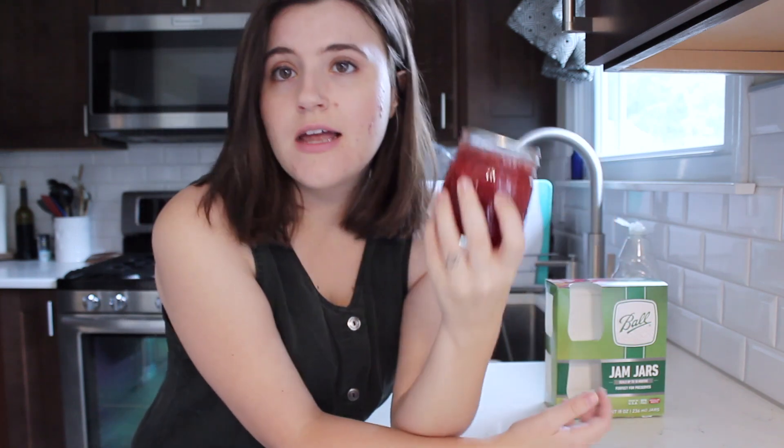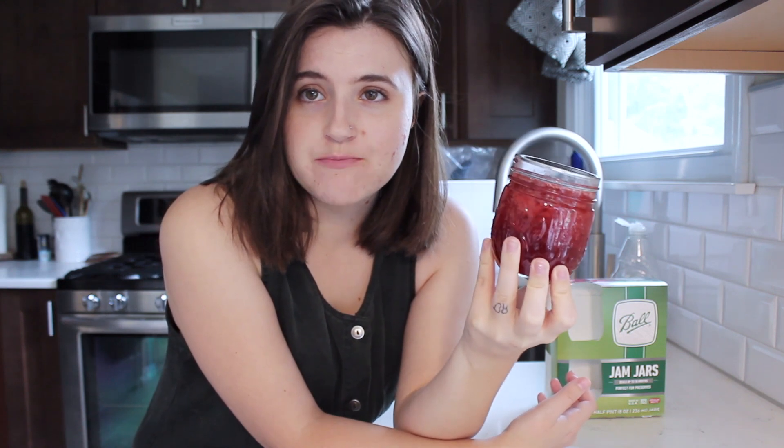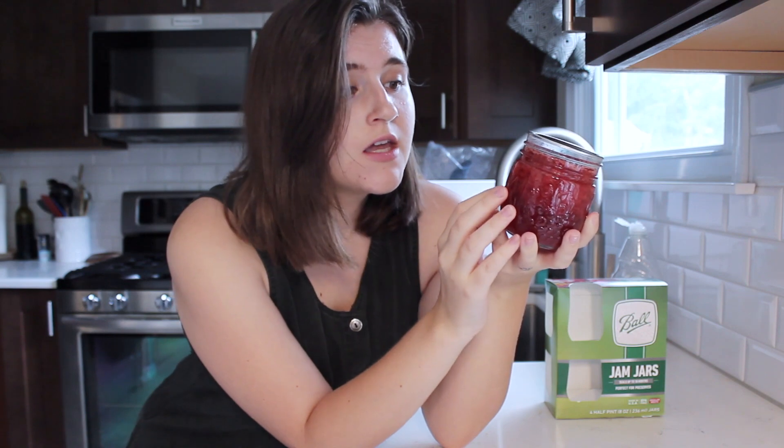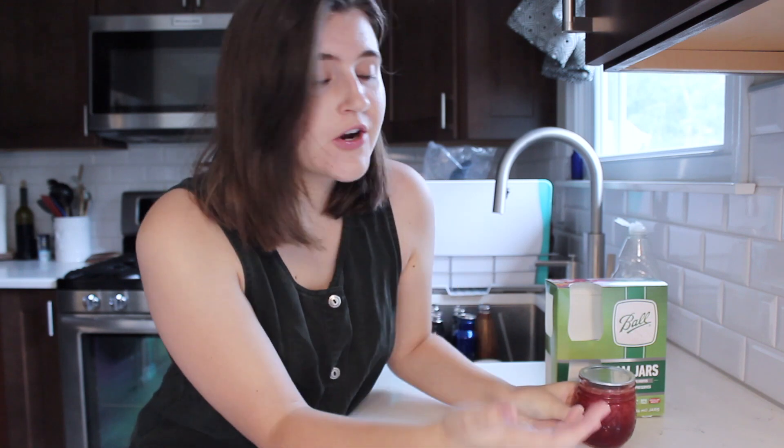Today's video I'm going to be walking you through how I made some strawberry jam. This season I really knew I wanted to can some strawberries. Strawberry jam is one of my favorite flavors, and I typically buy an expensive organic all-natural brand that's about five dollars a jar — five dollars for this same eight-ounce jar. I was able to make nine of these jars for eleven dollars, so home canning can definitely save you money, especially with things like strawberries.